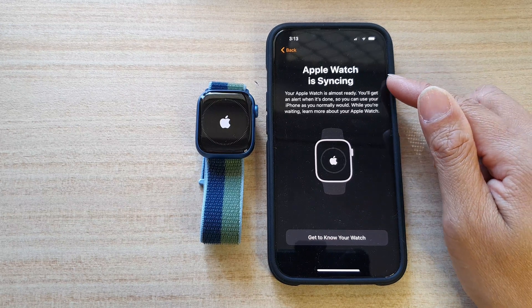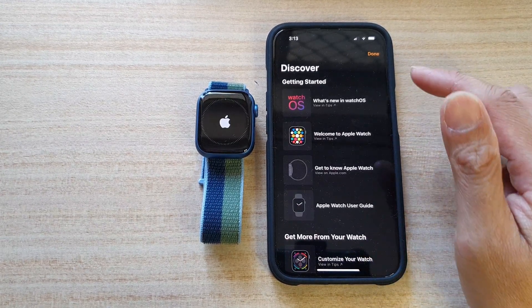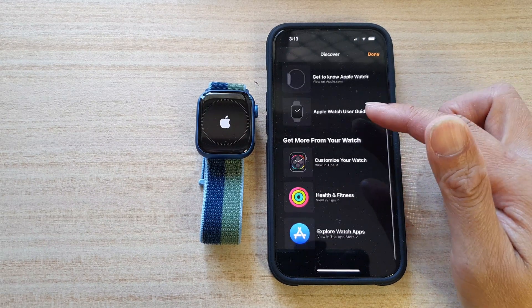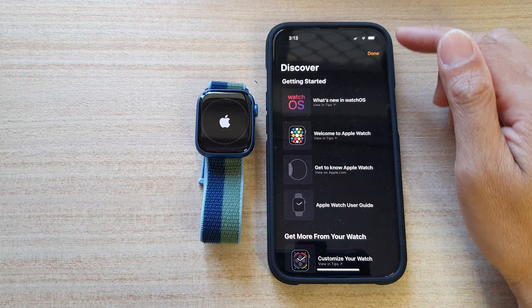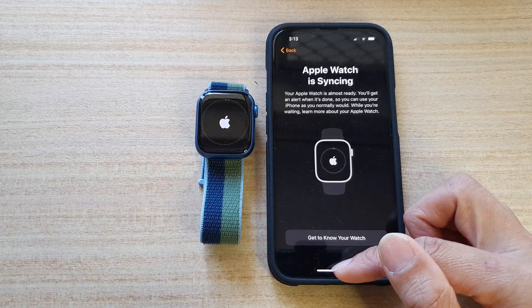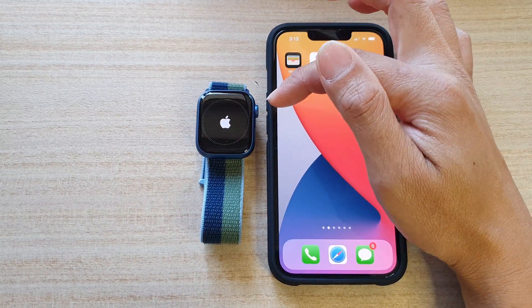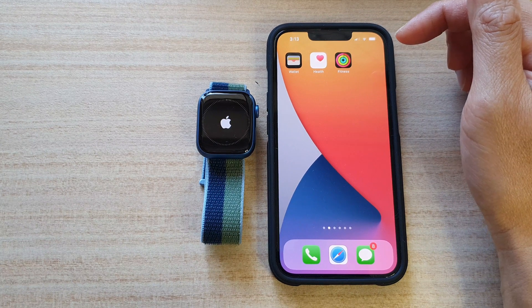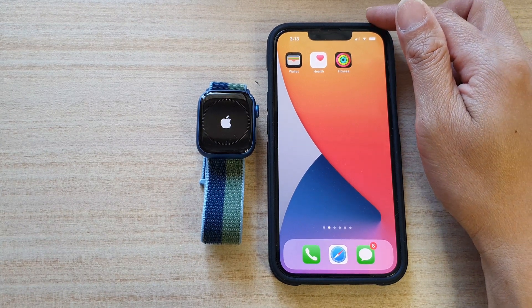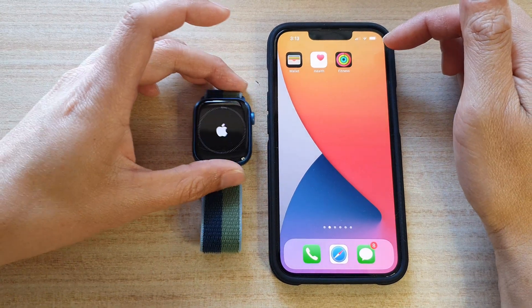And here we've got Apple Watch syncing — get to know your watch. And that's it. There's some information about your watch, and finally we can tap on the Done button to finish. I'm going to swipe up, and the watch will now be syncing data between your phone and the watch. And that's how you can set up your Apple Watch Series 7 with your iPhone.